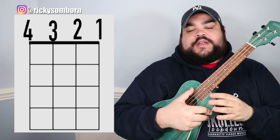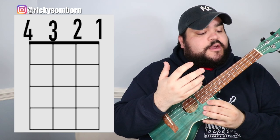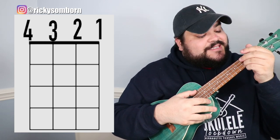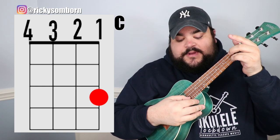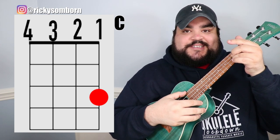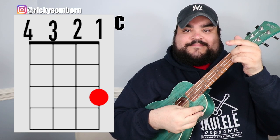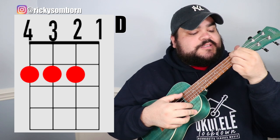Let's talk about the chords. I'll include a visual representation on screen showing where to put your fingers for each chord. The first chord is the C chord — place your ring finger on the first string, third fret, and it should sound like this.